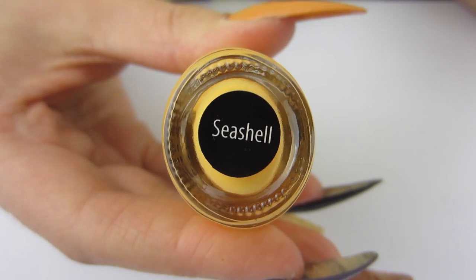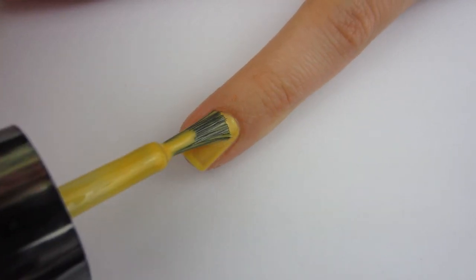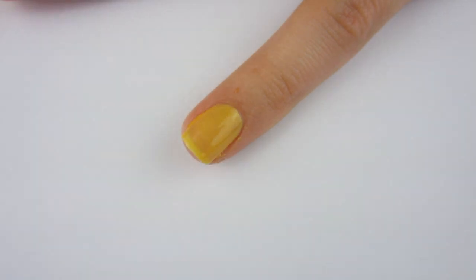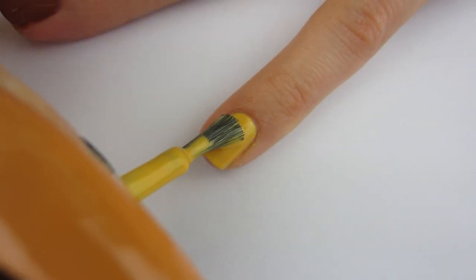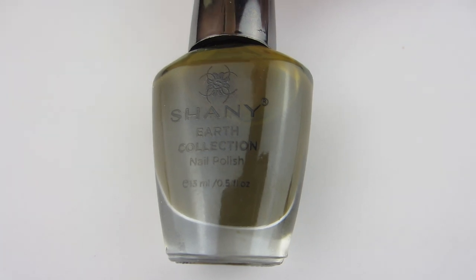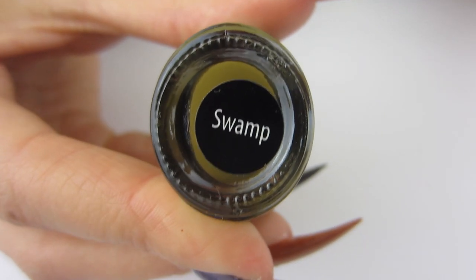Moving on to the next one — this lovely yellow nail polish called Seashell. It's kind of yellow with a shiny gold undertone and it is beautiful. I don't think I would call this one 'cheese' like the other one — it's kind of shiny with that gold undertone. It is fully opaque in two coats and it is beautiful.